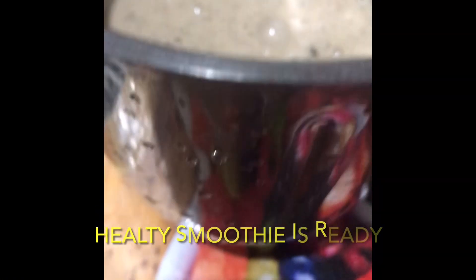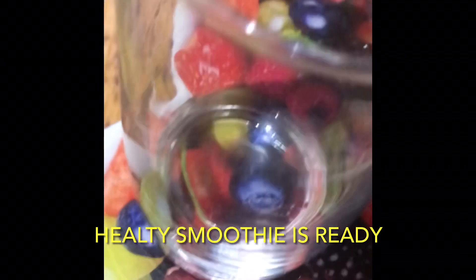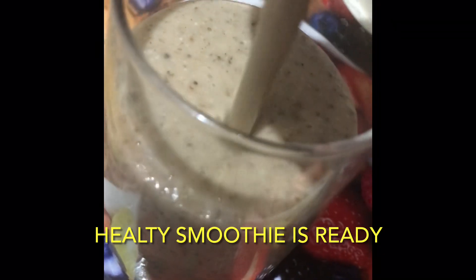Now blend it all at high speed until all the ingredients are mixed properly. The smoothie is now ready. Pour it in a serving glass and top it with some cocoa powder. You can also garnish it with dry fruits.